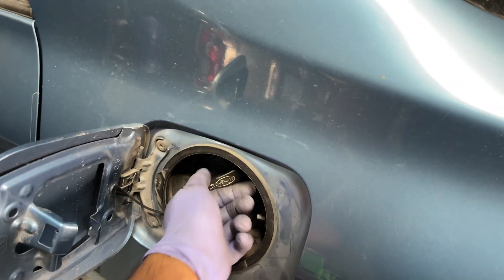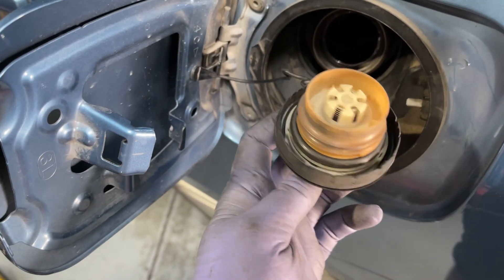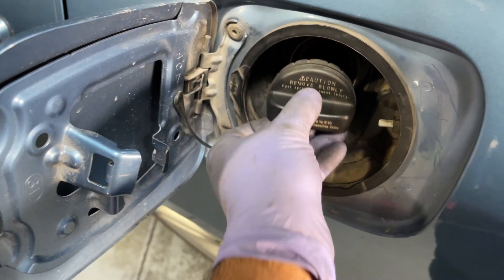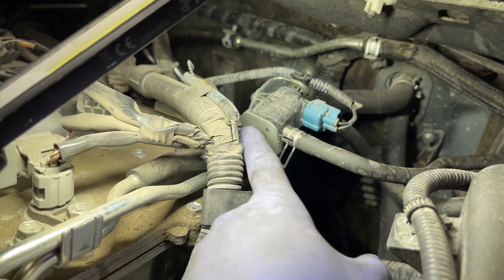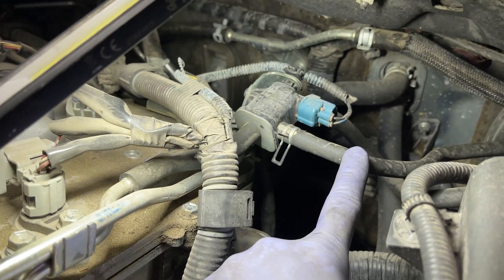So first things first, you always want to check your gas cap. A lot of the times this can be the problem, but I've already checked this one and it looks fine. So let's go to the engine bay. This here is our purge valve, coming from the canister. You have this line going into the intake manifold and this line going back to the canister.